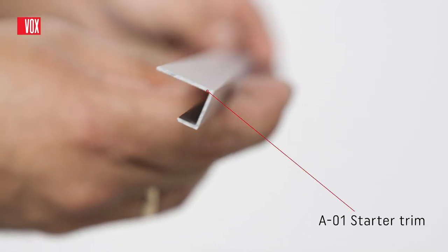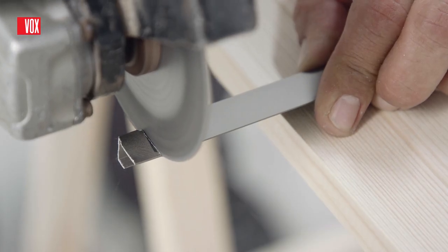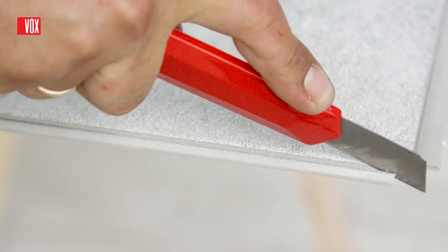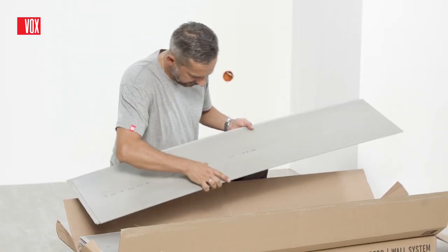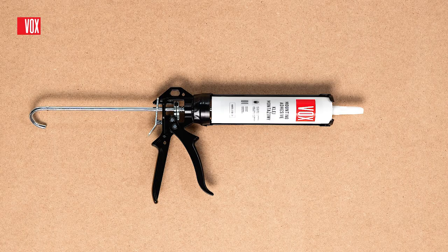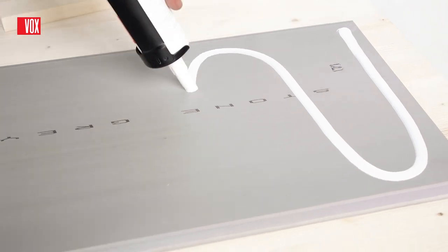Installation begins with cutting and fitting the A01 starter trim. Before installing the first panel, cut the tongue with a sharp knife. The panels should be placed in order according to the numbering on the back of the panel. Panels should be installed from left to right and from bottom to top. It is recommended to use Vox mounting adhesive for gluing panels, applied to the panel forming an S-letter shape.